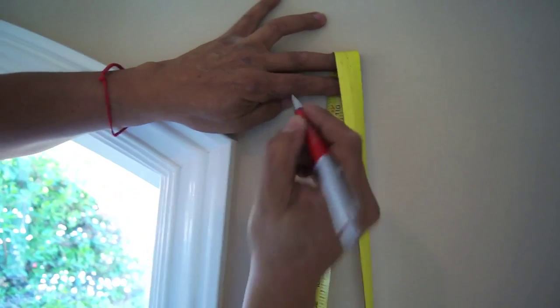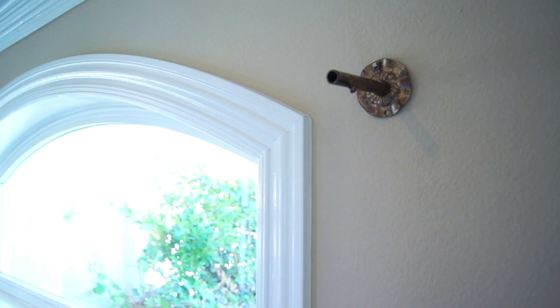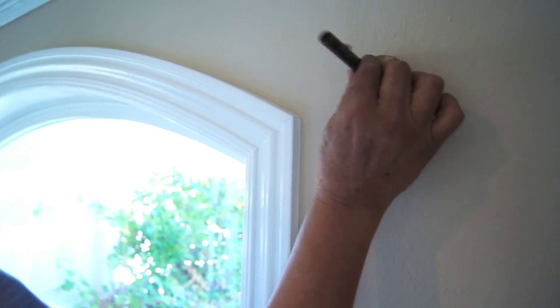Measure from the floor to the top corner of the window and mount your bottom mounting bracket of the scroll 5 to 6 inches away from the frame of the window using a drill and the colored screws provided. Only place one screw to hold the first mounting bracket for the time being and leave the mounting bracket loose on the wall. This will allow you to adjust the scroll position.